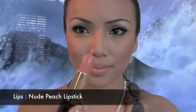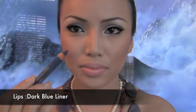For the lips, I'm going to take my peach lipstick and use this as a base. Since most people don't own a blue lipstick, I'll be using my blue liner and I'm going to go over the peach lipstick with the liner.